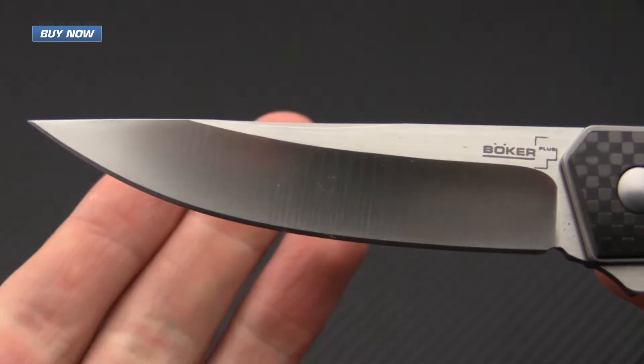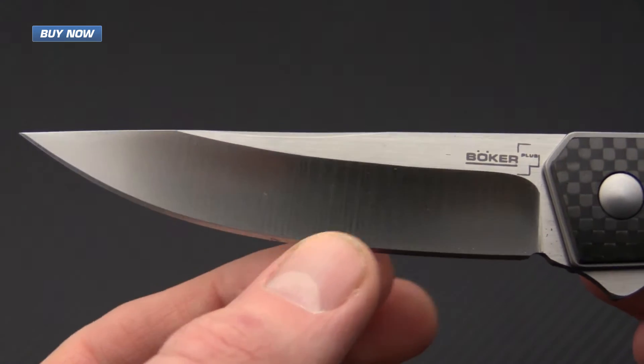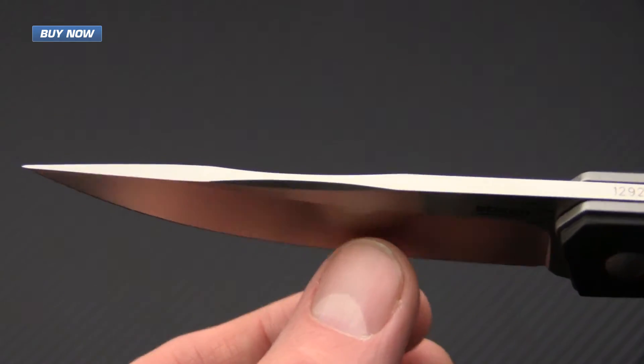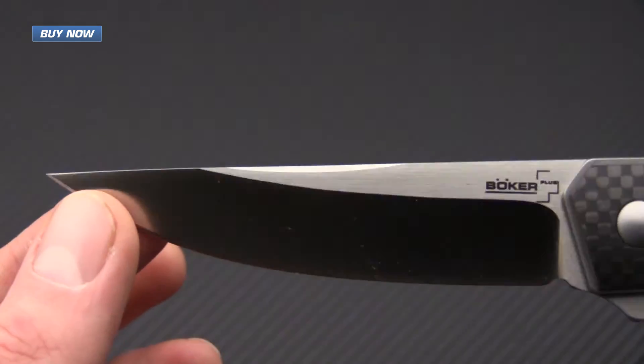The Quiken features a blade of VG10 that has been hollow ground. This blade has excellent cutting geometry, and the overall dimensions of the blade lend it to a variety of cutting tasks.